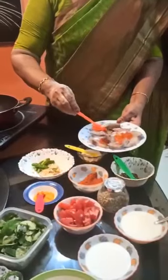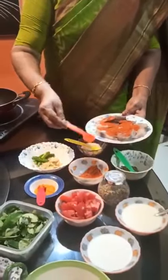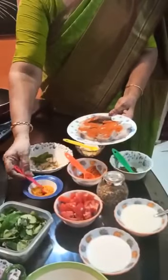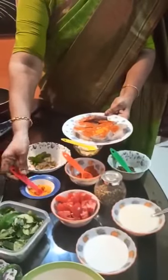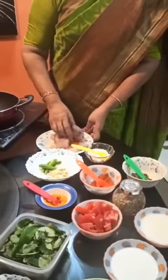I would like to put 1 teaspoon of a spice mixture and add a few of this. Then we add about 3 teaspoons of a large measure. With this, we will be adding 1 teaspoon of another ingredient.